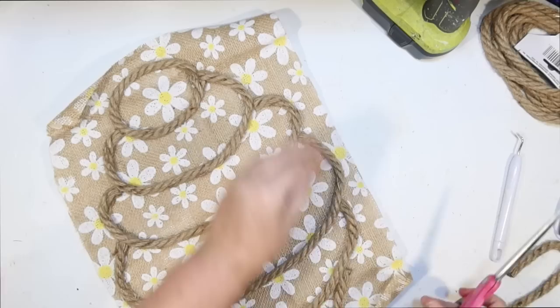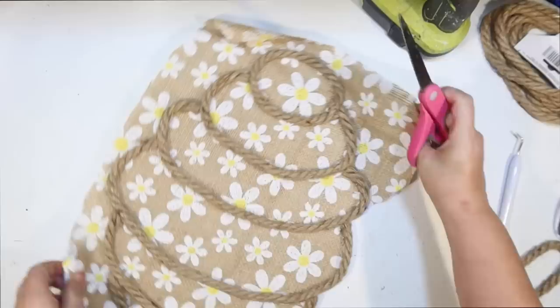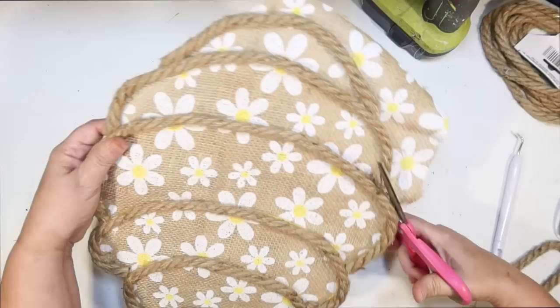Now I can cut off my excess fabric and just leave that honeycomb shape. As close as I can get to the rope, I'm going in with my scissors and cutting that off — it was actually pretty easy. The only tricky parts were kind of down in the corners. You definitely want to cut it at the end and leave it as a rectangle, because you don't want any of the pieces to be too small where you'd have a gap between the sides.